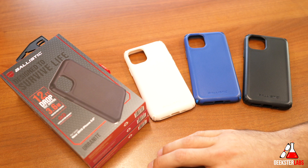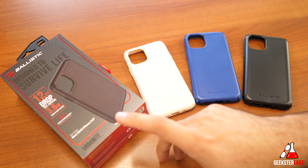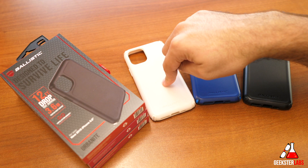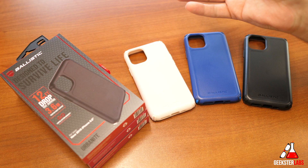Next we're moving to the Urbanite collection. This offers 12-foot drop protection — compared to the Jewel line's 10-foot drop protection — so it's a bit more durable. This one retails for $40 and comes in three different colors: blue, light pink, and black. It also includes two pairs of B-Shock X90 customizable corners. It's basically the same construction as the others: polycarbonate back shell with TPU on the front bevel edges.